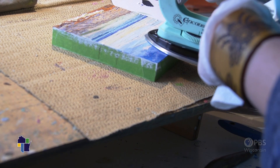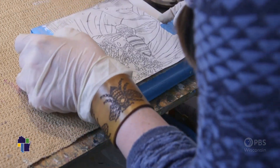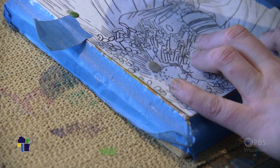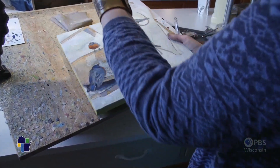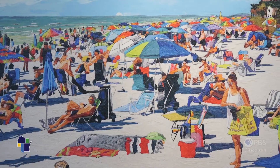I'm not a patient person in life, but somehow with encaustic I'm able to be patient because there are all these different steps to this process. A piece will take me like a week or two weeks depending on how big it is. To finally sit back and look at it, you just see it differently — you invest all this time in something, it's really just satisfying.